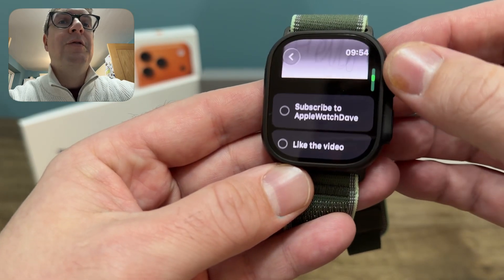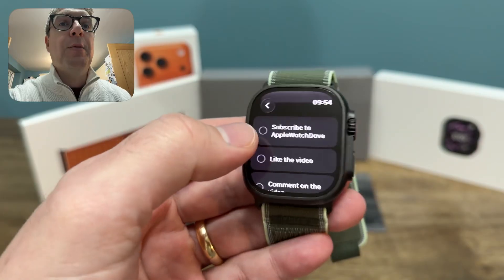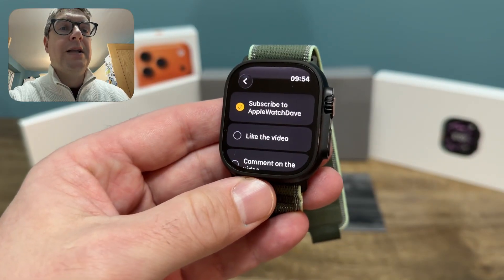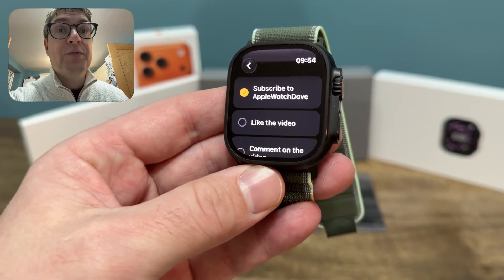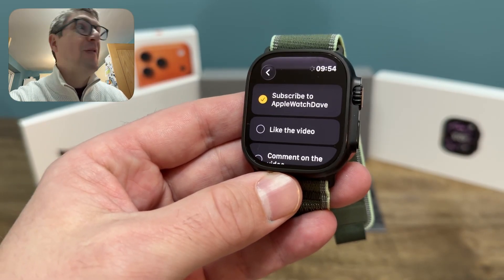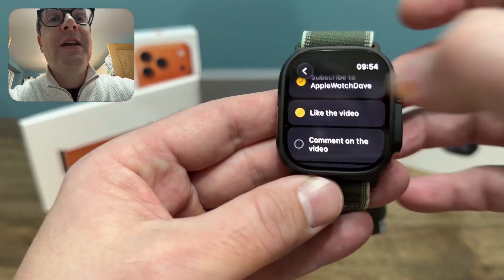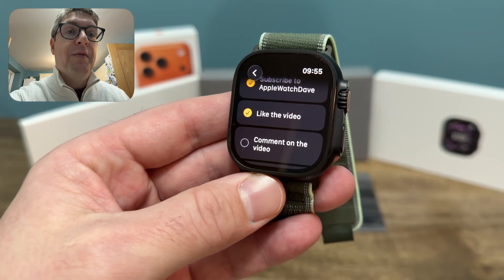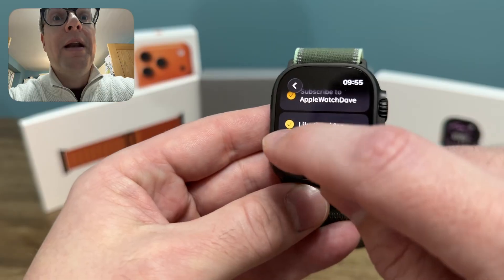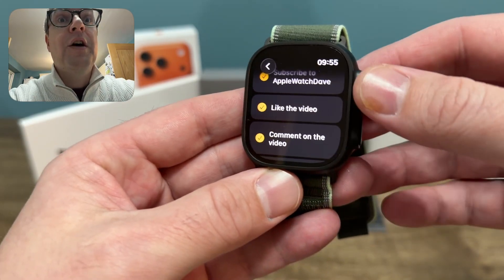You've got that functionality, and it gives you a number of options. I've done them as a checklist. So let's hope you have subscribed to Apple Watch Dave — I can just tick that off. Thanks to those of you who have; subscriptions are going up, getting above 700 now, which when I started this about a month ago properly, I can't believe. Huge numbers of you have also liked the videos, which has been really helpful, and a lot of you have been commenting, asking questions, and that's given me ideas for further videos.